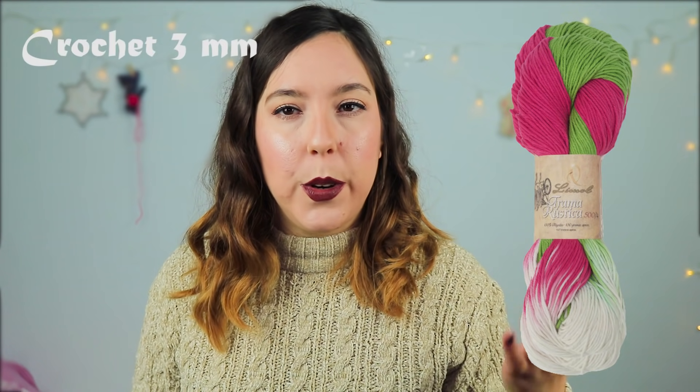So today we are going to make a unicorn. As you can see, our unicorn is large — it's a big doll. It is crocheted with Lemon Ultra Rústica yarn and a 3mm hook. Depending on how you crochet, if you stitch tighter or looser, you will need a thicker or thinner hook. Try the hook that works best for you.